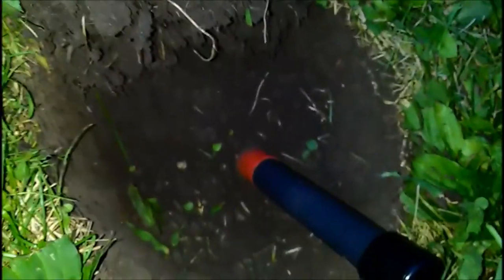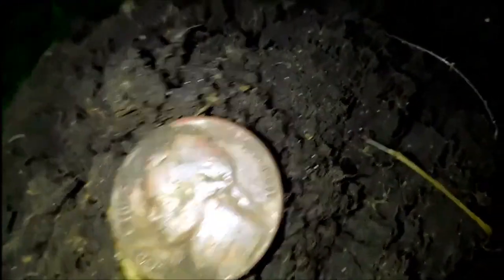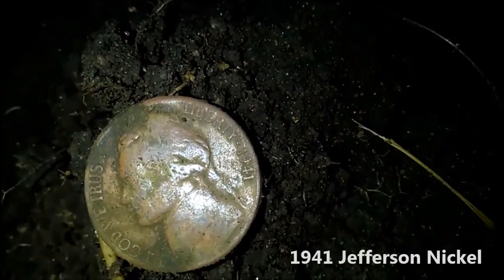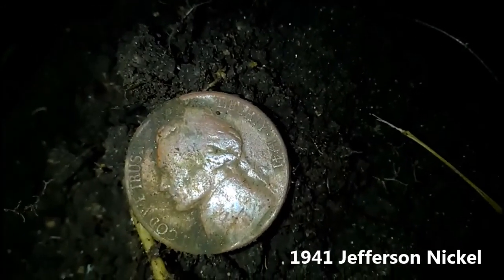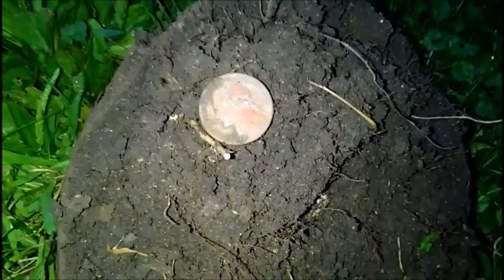Hey guys, Caleb here. This is a place I did back in my very first video with Derek where I found that 1873 dime. At the bottom of that hole I ended up pulling out a 1941 Jefferson nickel. It wasn't very deep — maybe four or five inches. I'm hoping there's more here at this place; I know we've hit it several times but hopefully we can pull more cool stuff.